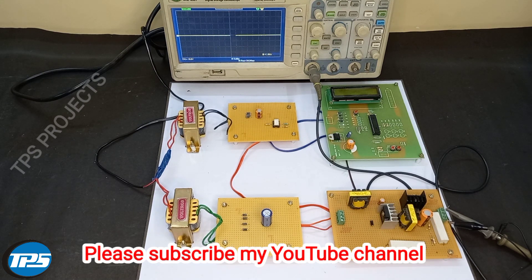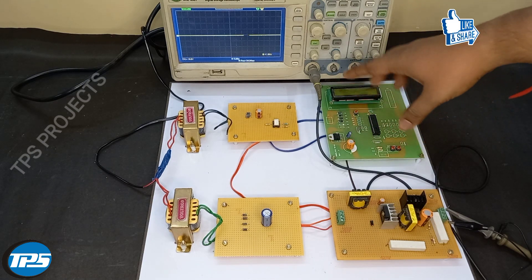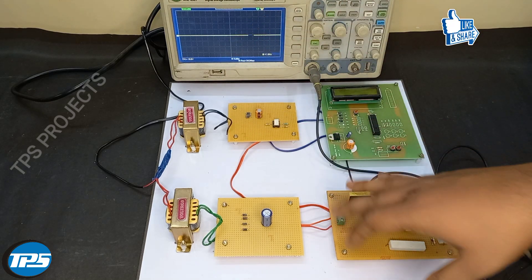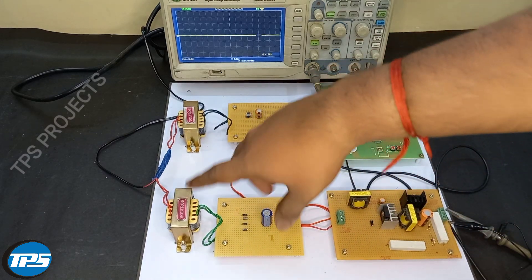Welcome to TechPowerSolution. Here we introduce a buck boost converter, or SEPIC converter, which has varying voltage according to time. Here is the controlling section, here is the driving section, here is the buck boost converter section, and here we have our DC source.